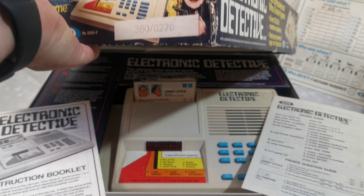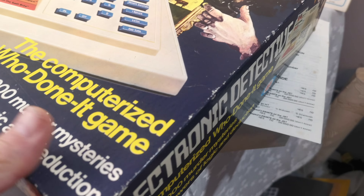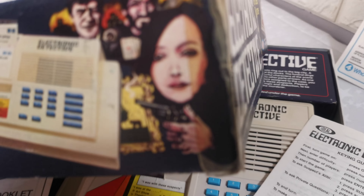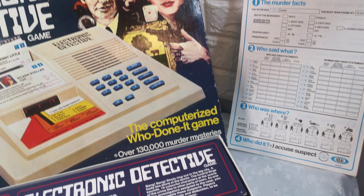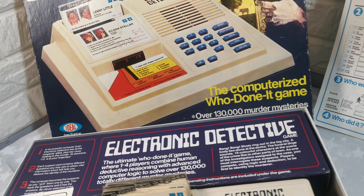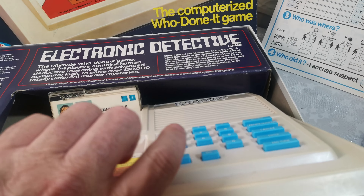The box is in good condition, does have wear from age of course, a bit of sellotape on the corner there. The main unit takes six double-A batteries, which are not included.